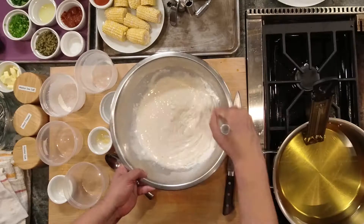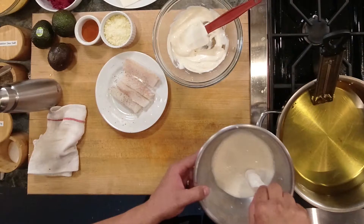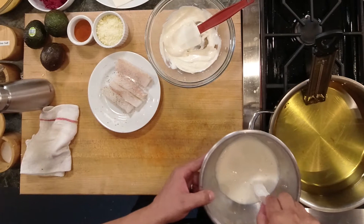The batter is inspired by a great chef, Heston Blumenthal. He has an aerated batter that really makes that cod nice and crispy. I'm also going to share my chipotle remoulade recipe, perfect for any style of fish taco that you'd like.